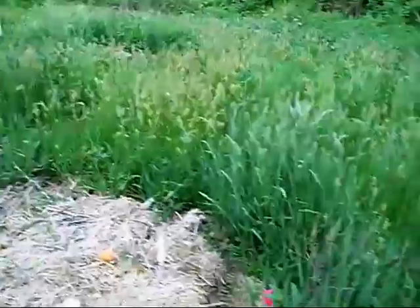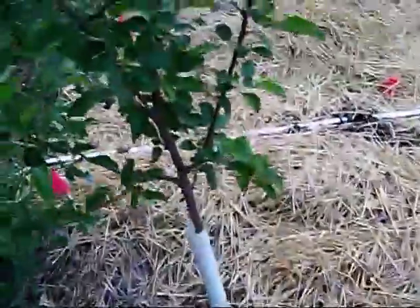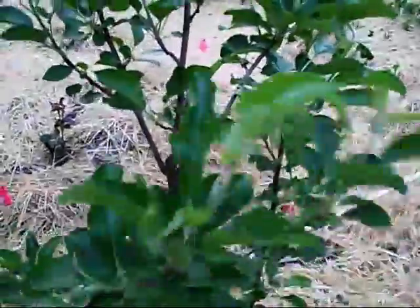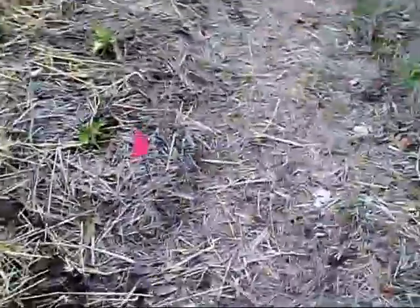I've got another apple tree and another one — and these are all dwarf or supreme dwarf, so they won't get very tall at all. But they will give shade and hopefully some fruit; I'm looking forward to that this year. They're still small, so I would only let them produce maybe two or three apples each, so they don't overtax the tree as it gets established.